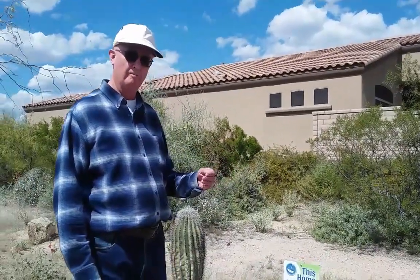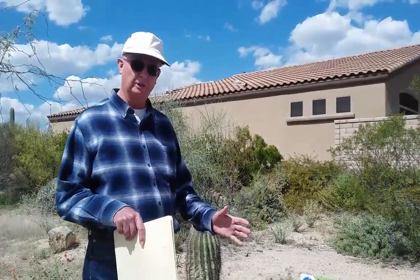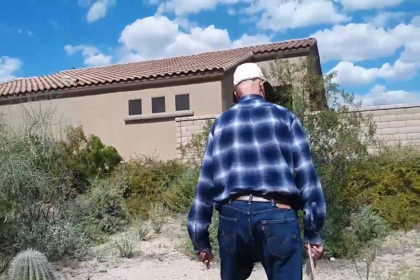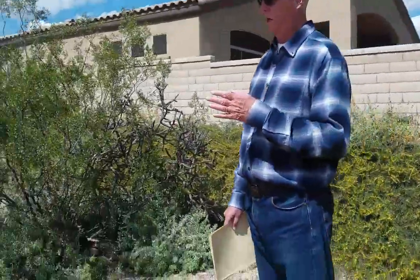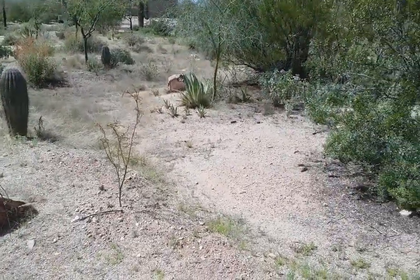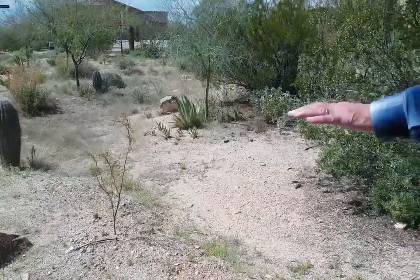If you'll walk with me, I'll show you where the berm is that was made by a small bobcat machine by our landscaper. The berm starts right here on the east side of the house. I'll walk along on top of the berm — to my right is the catchment basin, and to the left is the normal lay of the land.